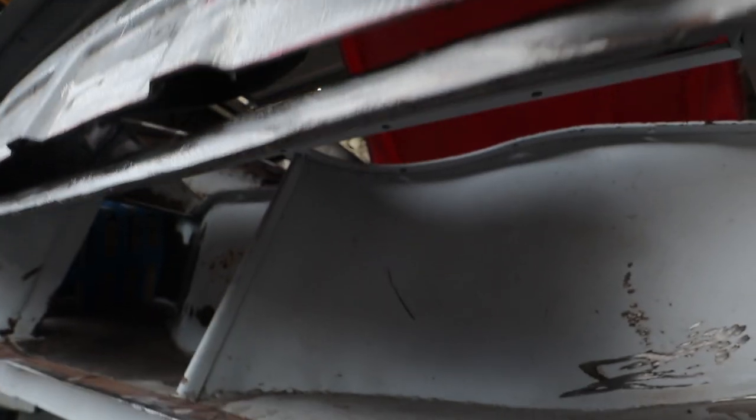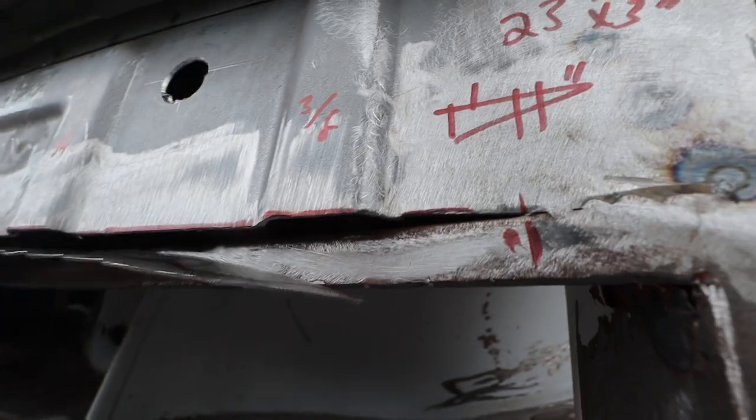First order of business is to get this hanger installed under here. I'm just going to tack it in these little crevices and then use the grinder to grind the whole thing down.